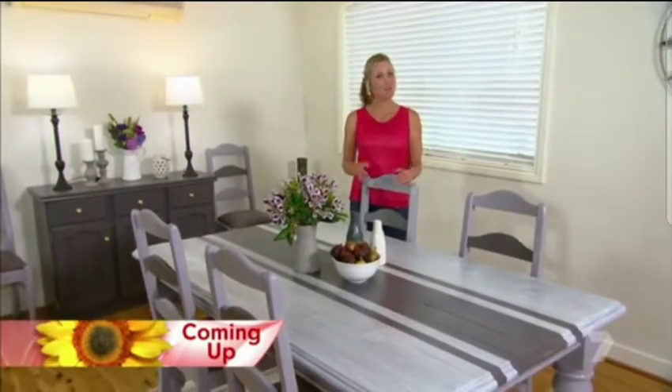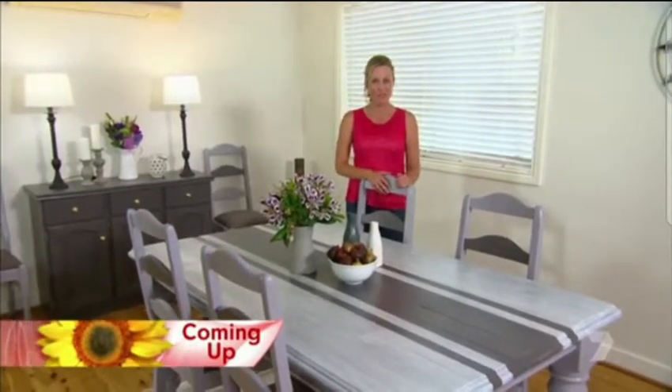Well, it looks pretty good now, but you won't believe what this room looked like before. We're at home with Pete and Nick, and we're going to wrap up brekkie, lunch, or dinner in a flash.